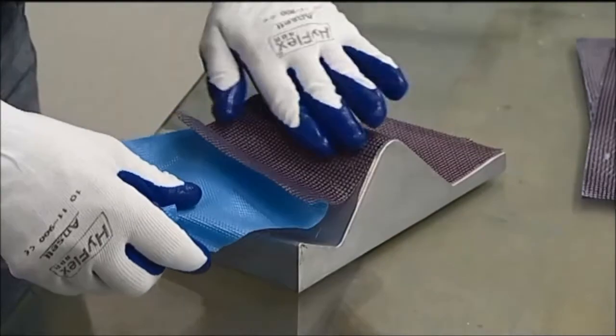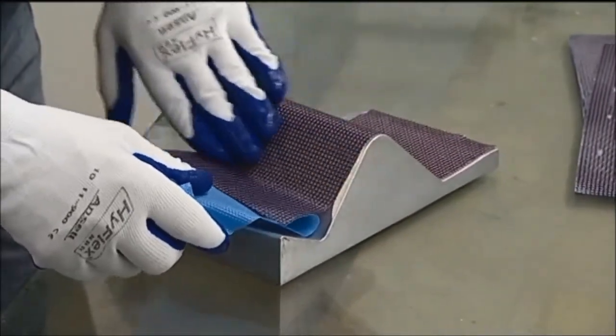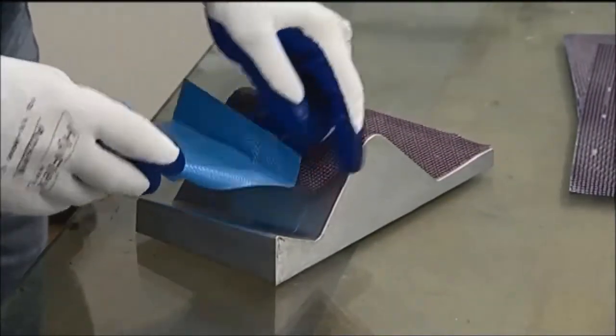The sheets of pre-preg are placed onto the surface of the mould, and layer after layer is applied until the proper thickness is reached.